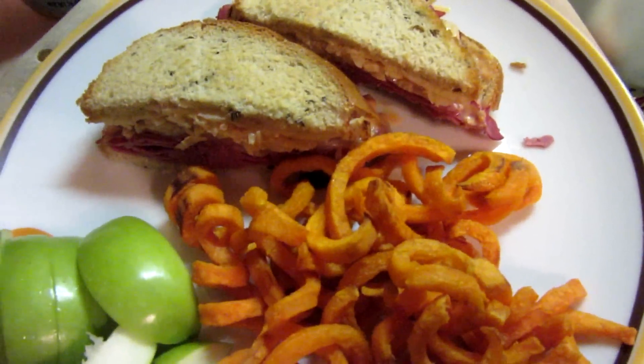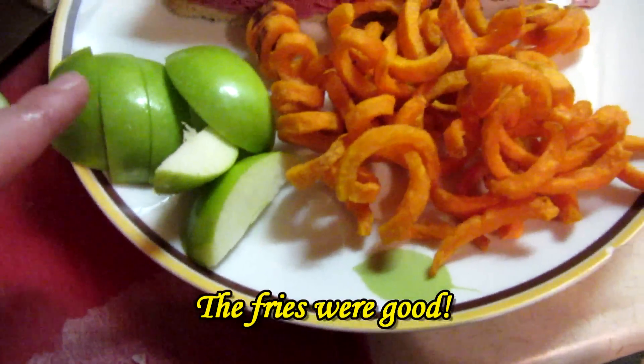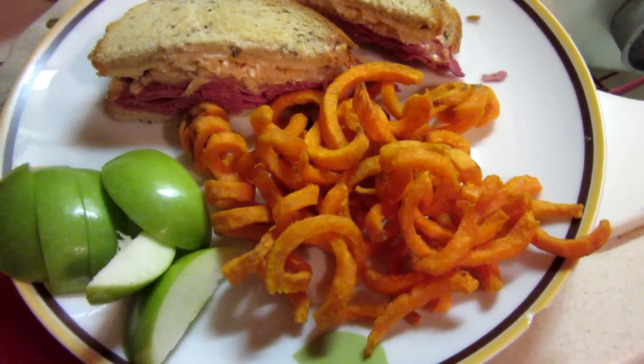Okay, all melted. I'm just going to get on some kraut and some thousand island. There it is all done — we've got the Ruben sandwich. Yum! And sweet potato fries and some apples. This is one of my favorite meals to eat out and it's so nice to make it at home and have it be just a fraction of the cost.